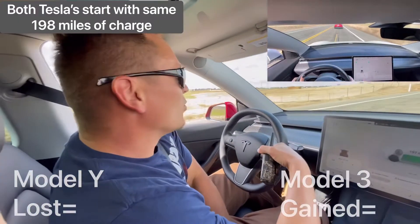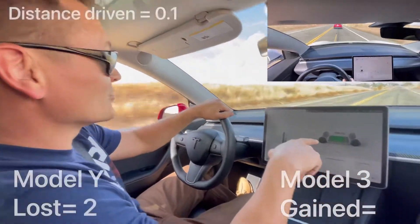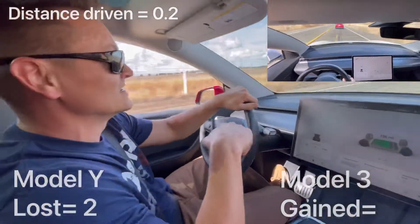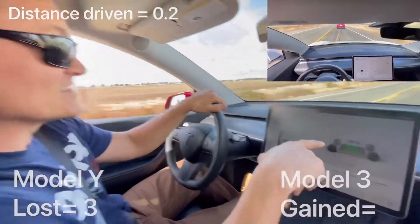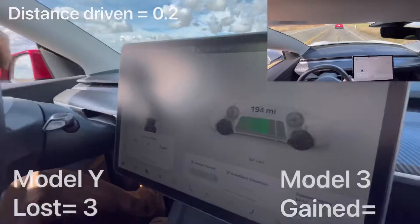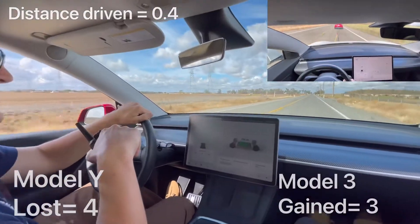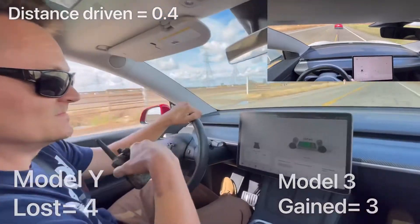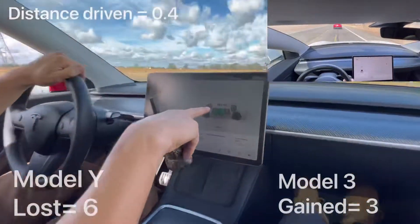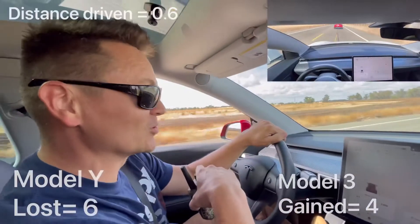So we just started. We're going to go up to 55 — the speed limit here. We already lost 2 miles. Look at that — it was 198, we just lost 2 miles and we just started. It's going down quick. Look at that. We're at 55. We just lost — look — 192. This is going down so fast, I did not expect it to go down that fast.